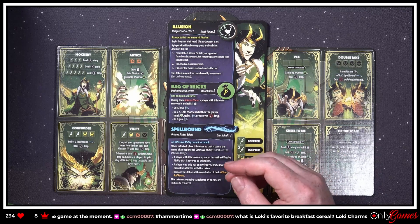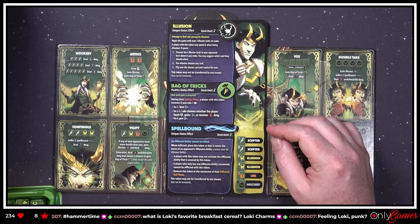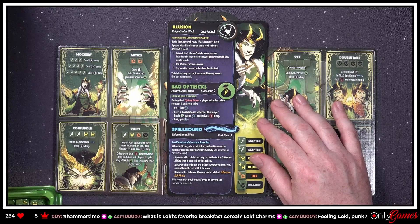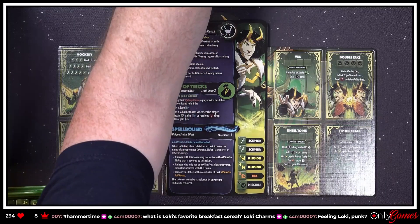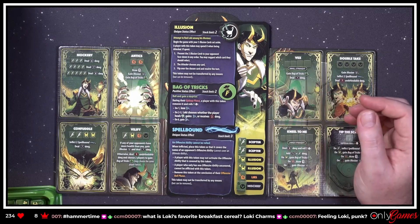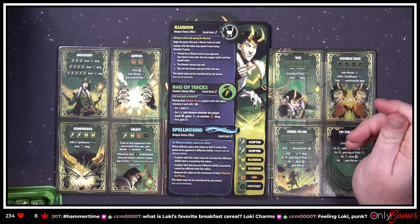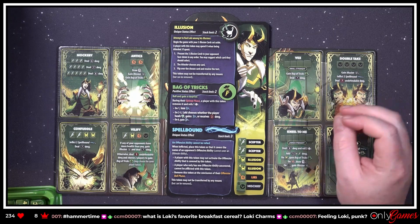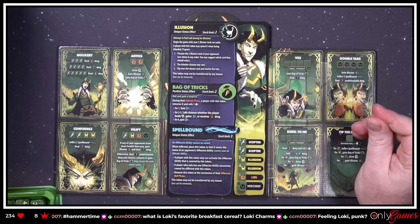That's kind of neat, I can't wait to try that. 'A player with this token may spend it when being attacked. If spent, present the three Illusion cards to your opponent face-down in any order. You may suggest which card they should select. The attacker chooses any card, flip over the chosen card and resolve the text. This token may not be transferred by any means.' So Loki is the only one who gets to play around with that.